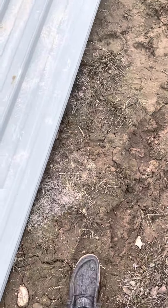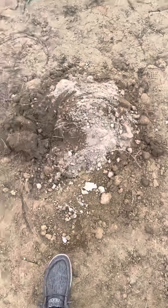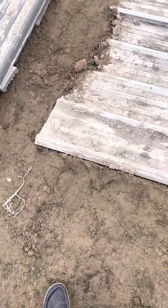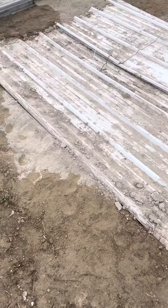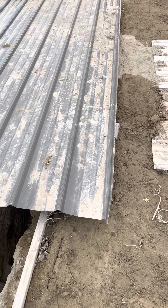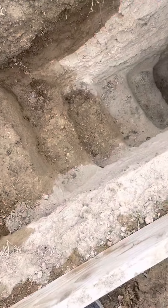Welcome back to another video. Today I'm going to be showing my bunker tour. I handled this by myself with the help of a couple friends. All the stuff I used for it is all scraps, so I didn't pay anything for it.